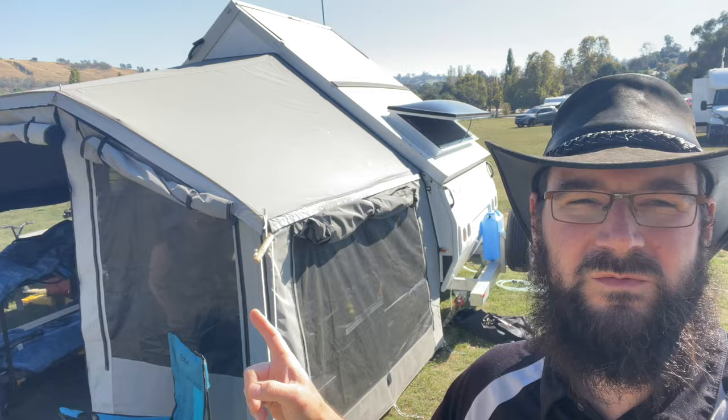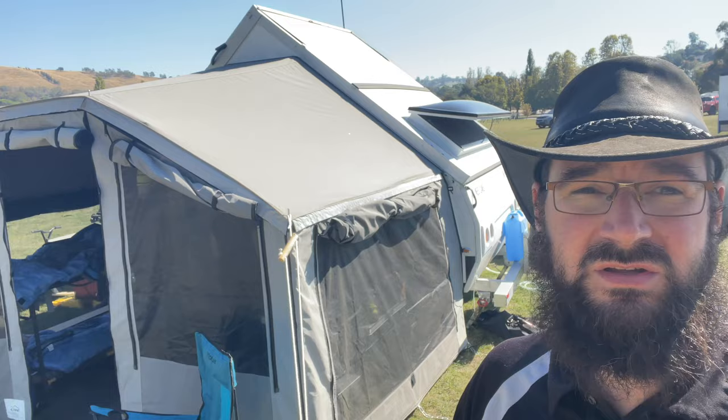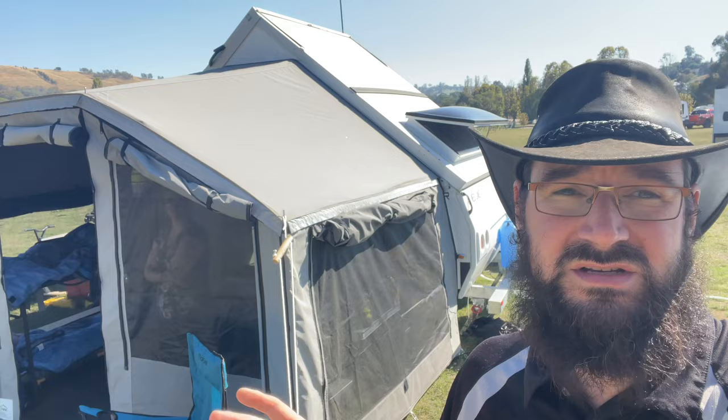So a couple of months ago I did a walkthrough, a raw walkthrough video of our Avan Cruise Liner, the Honeypot. We've done, give or take, six or seven thousand k's with it now. We've done a few trips, some with the family, some without, and I just wanted to give an update video on what we do like, what we don't like, the modifications we've done to it. We've also got a little something extra hiding behind it, but we'll get to that in a minute.